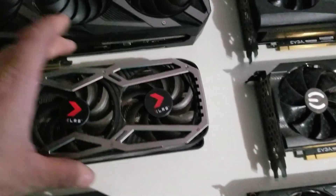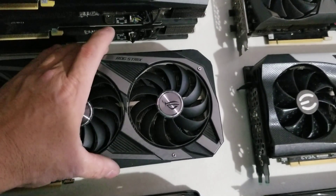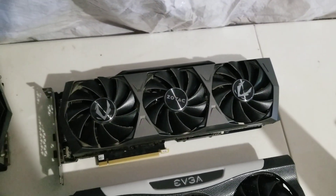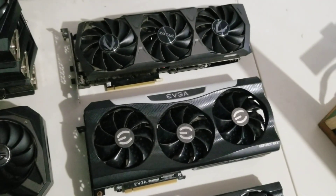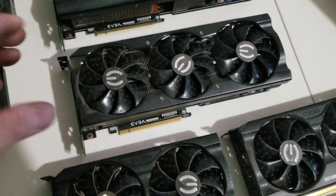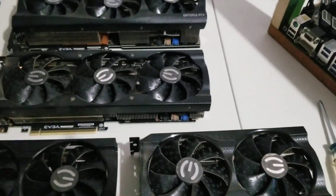So I'll test that, but I also have to check the height. This one's really thick — this is my 3090. It's smaller than the 3070. It's quite thick, but this one's a little bit thinner and not quite as long.